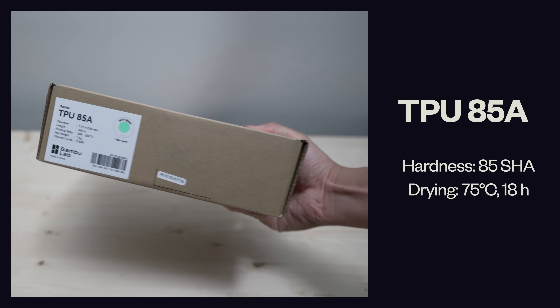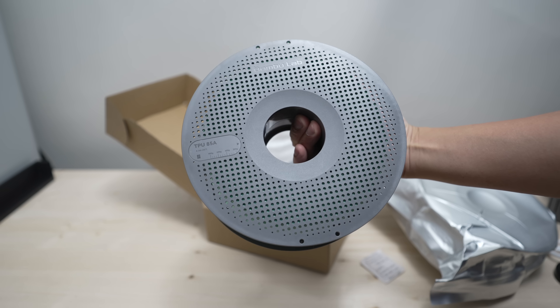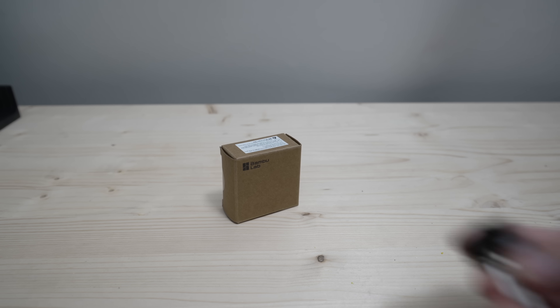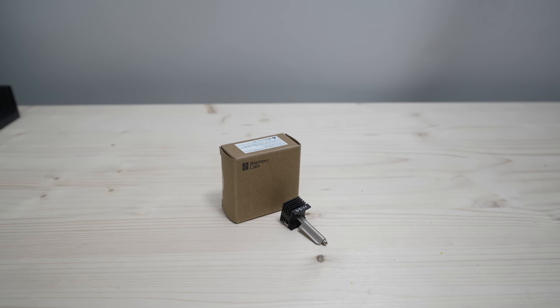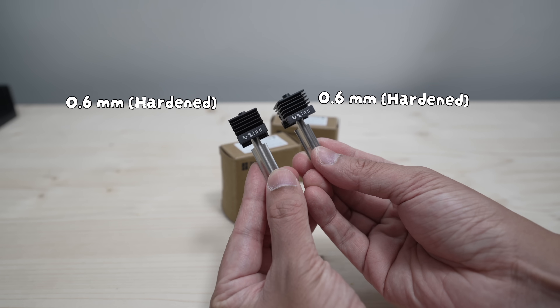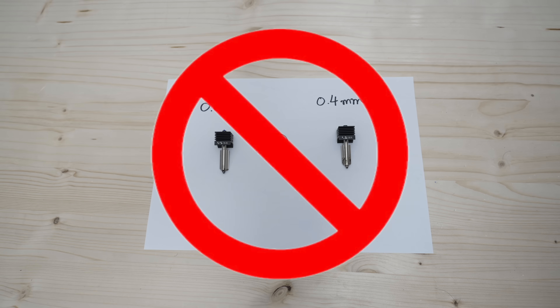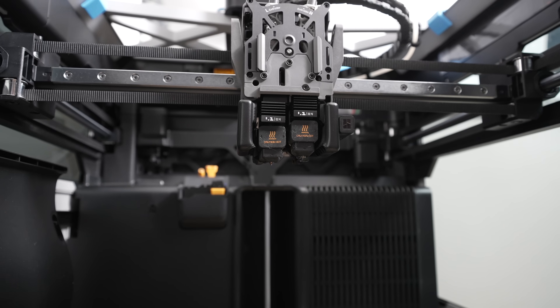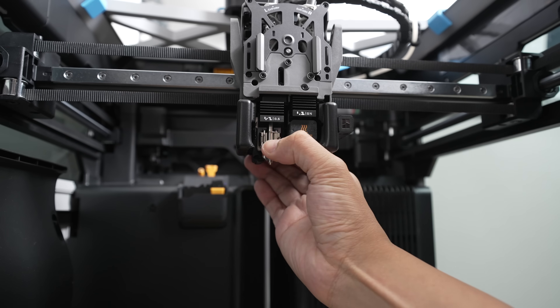Now let's move on to our next TPU which is even softer than the previous one. To print this filament it is necessary to use a 0.6 millimeter hotend. Since we're also printing the support using the left hotend we're going to need a second 0.6 millimeter hotend. Currently it's not possible to install hotends of different nozzle sizes and types so that's one thing to keep in mind. So let's swap these 0.6 millimeter hotends in place of the installed 0.4 millimeter hotends.